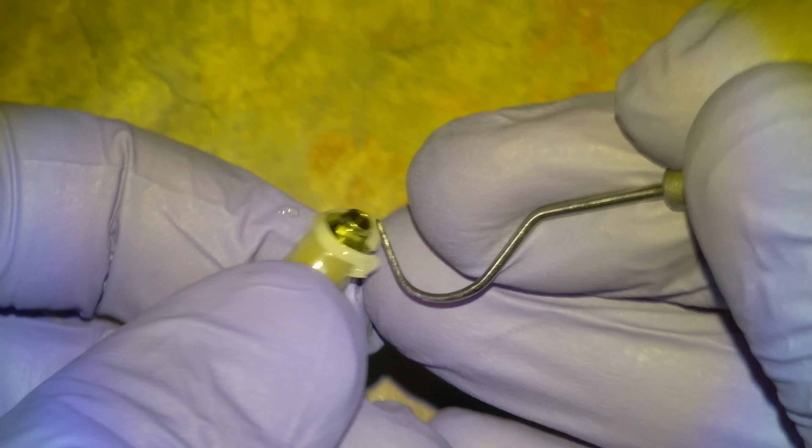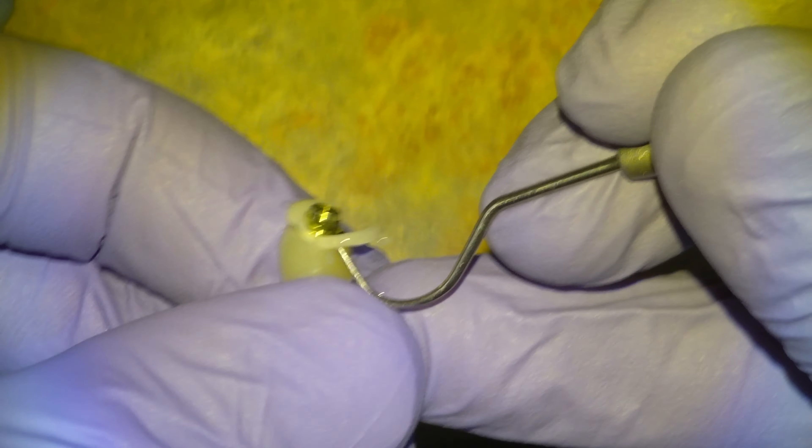We'll tack here the excess cement and then clean it up from the collar, and then give it a couple more shots with the velo. Then we'll put in our fixation screw and we'll be ready to install the implant crown.